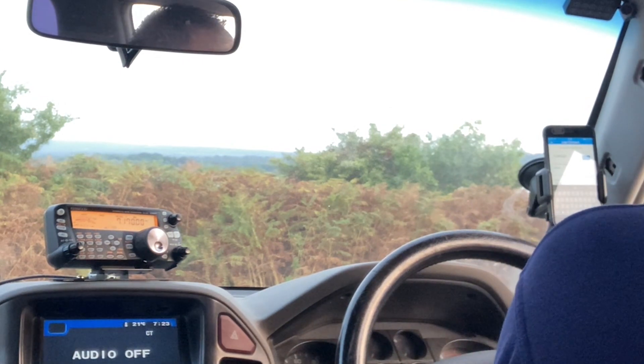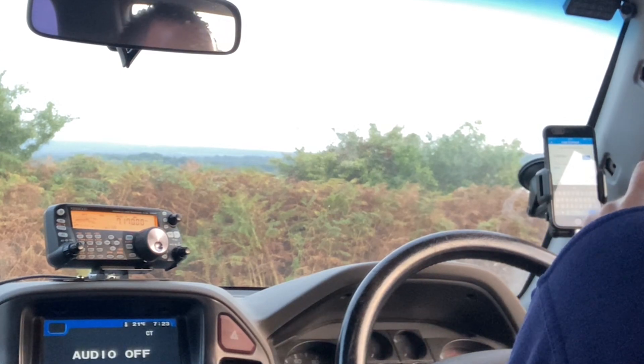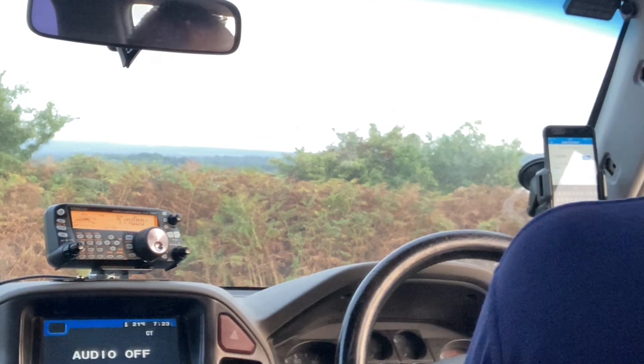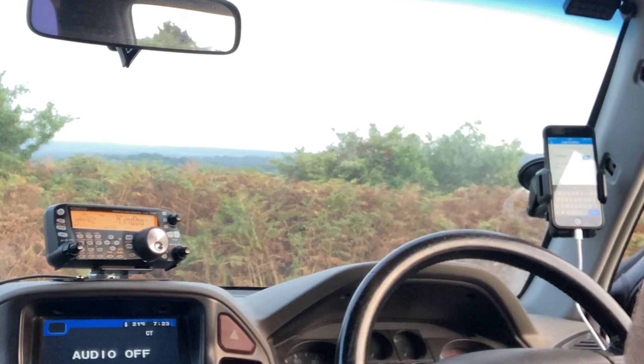Yeah, thanks for coming back to the call, Neil. I'm making a little video, actually. I've got the camera recording here, so I do the odd YouTube video, so you might be featured on my next one. Just type my callsign into YouTube or whatever if you're interested. All right, Neil, catch you later. M3 UKO, G5 STU, Mobile, 73.